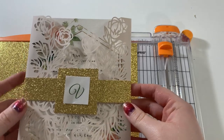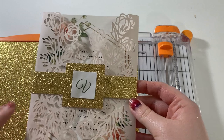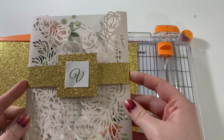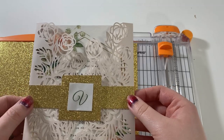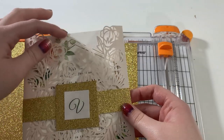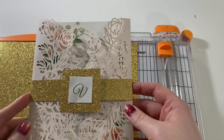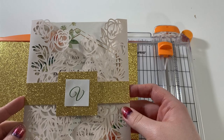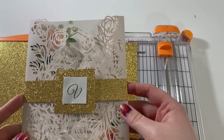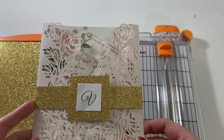I really like belly bands because the last invitation I made in my last tutorial was a gatefold card, and belly bands are really helpful for that because they do a good job of helping keep the card closed. Otherwise you may have flaps that kind of want to stay open forever. So the belly band is not only pretty and makes your invitation look really finished, but it also helps keep your card closed. You can do belly bands on pretty much any kind of card that you like.